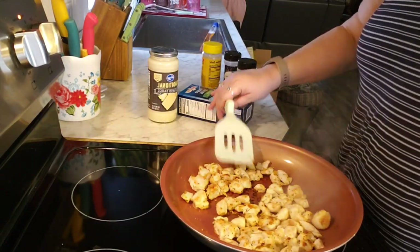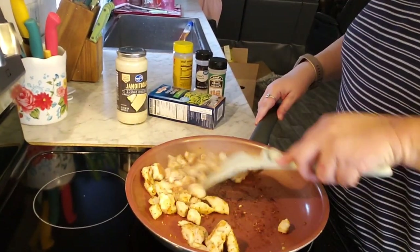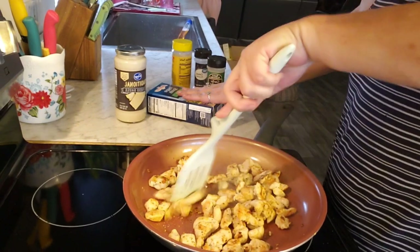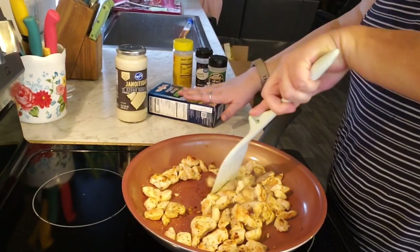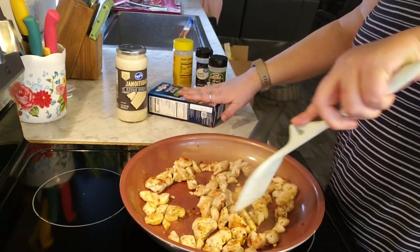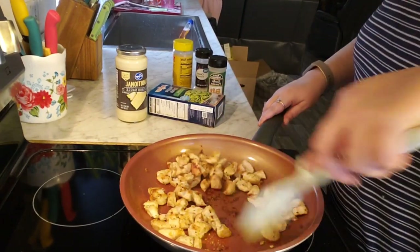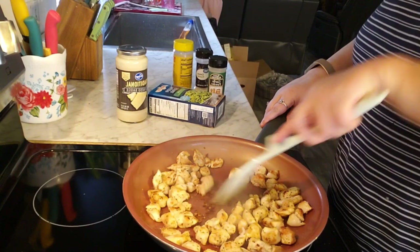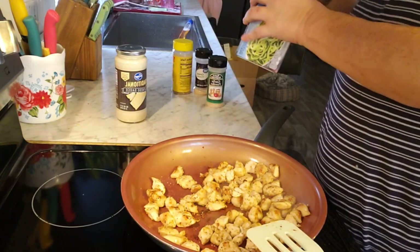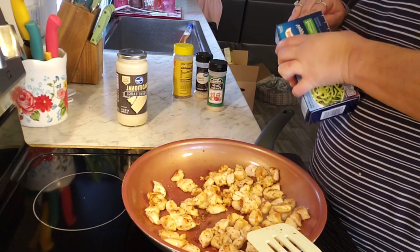I went ahead and got a steamable microwave bag for the broccoli, so I've got that in. The chicken is done — I want a little bigger pieces. It looks so good! I cooked it a little too hard though, I was distracted. I think I can put this in the microwave too, so that's probably what I'll end up doing.